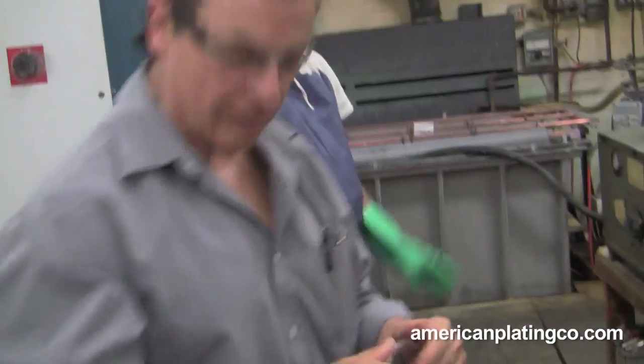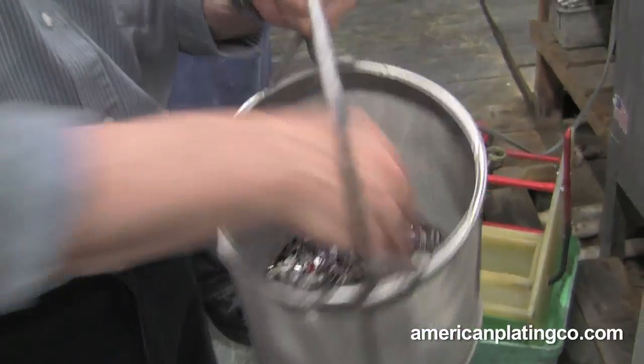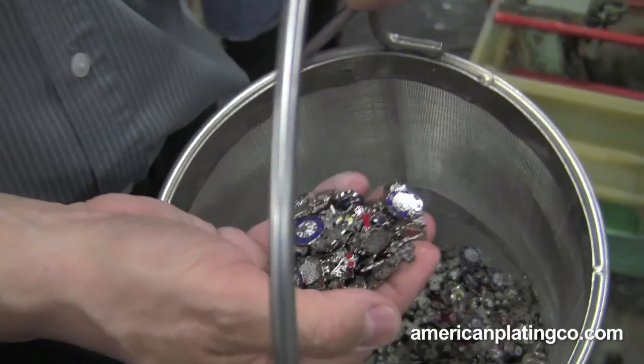This is the work right here that we just took out of that barrel. It is in a basket now. After it comes out of that barrel, he is going to re-clean this work. So now we are going to put the gold on it.